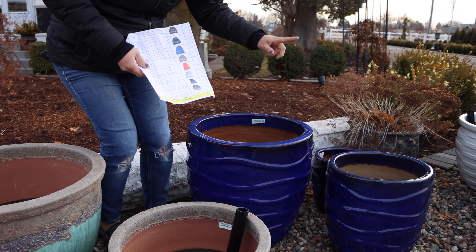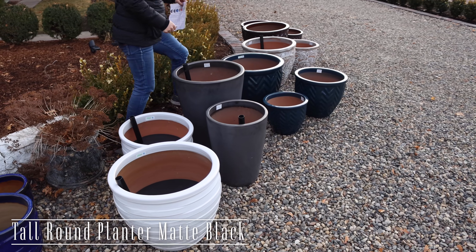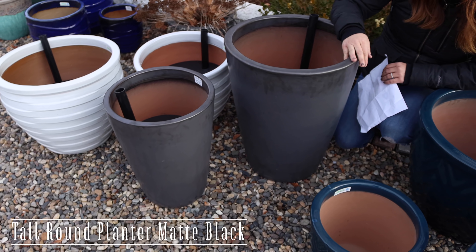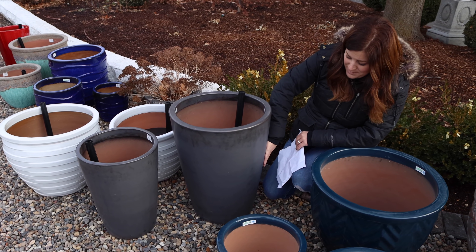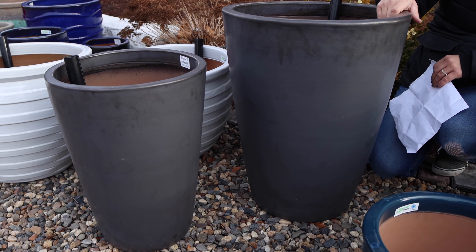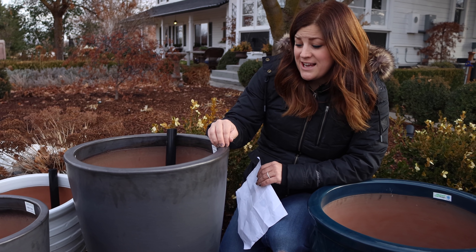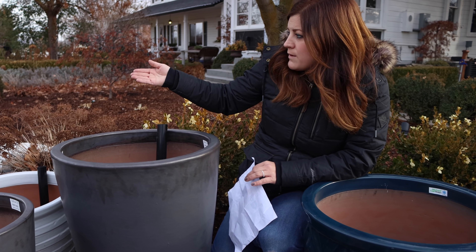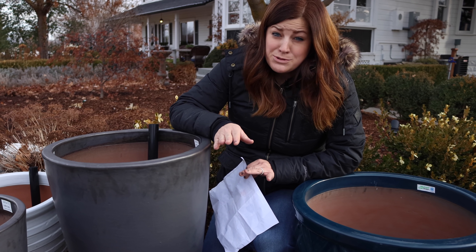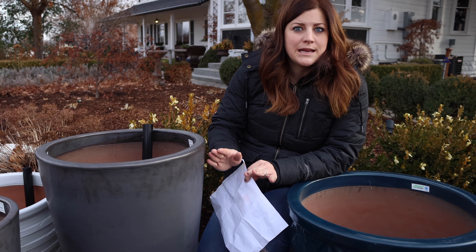We already talked about the white aqua pots. These are called matte black, and I know this is going to seem boring, but these are my favorite containers of the whole collection because they're neutral. I really like this charcoal gray-black color — you can put any plant, any color, incorporate it into any design and it'll go. I always appreciate that in pots as opposed to the red one, which is definitely a statement container. Sometimes you need that, but oftentimes I want something that will blend really nicely.